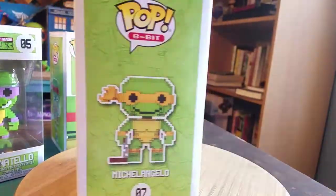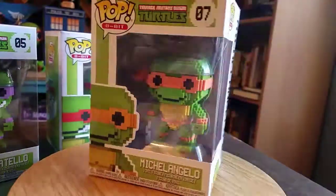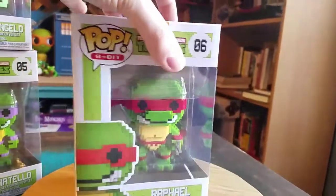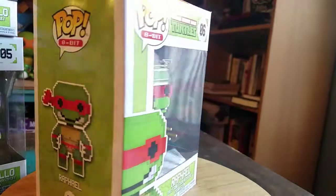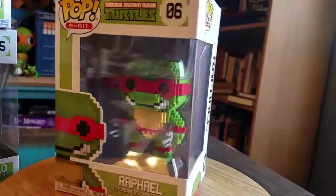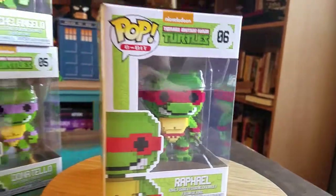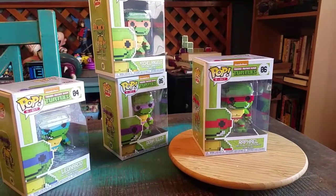These are basically like the same stances and stuff that they had in the regular Pops, except now they're 8-bit block style. Kind of like Minecraft when you see it up close like that. You've seen the little 2D amiibos that we have and all that kind of stuff. But I'm going to go ahead and pull the four brothers out so you guys can see them up close.